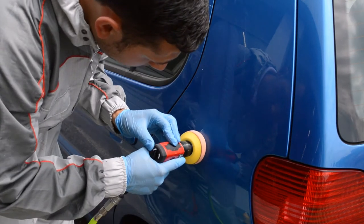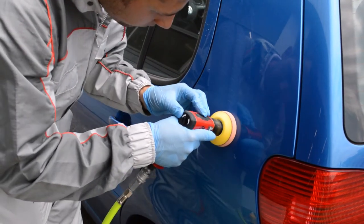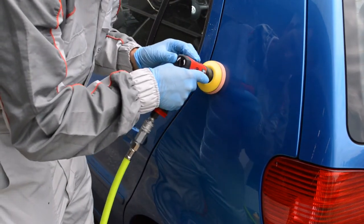The polisher has a variable speed trigger, meaning that you can adjust the speed with your finger rather than stopping and starting in between the polishing task.